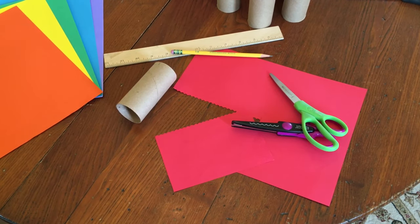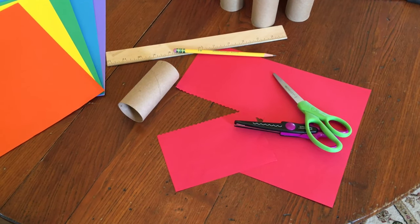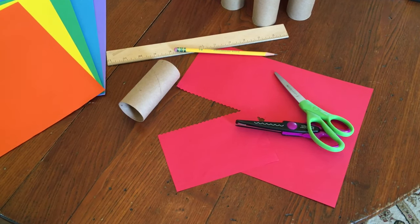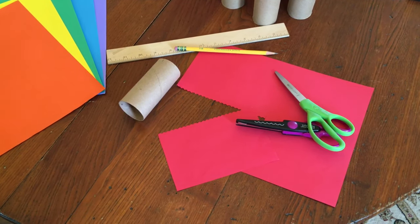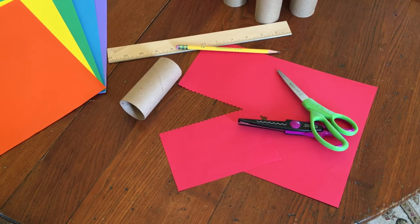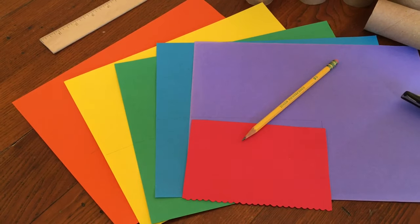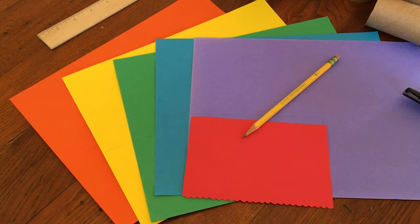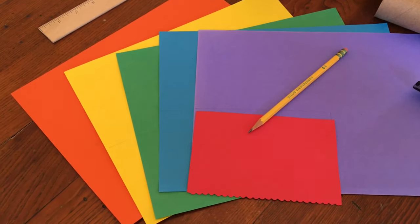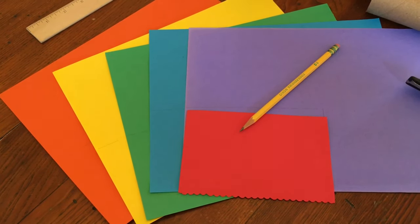I've decided I want my pencil caddy to be a rainbow, so I'm going to use my colored paper today. I cut out rectangles that are large enough to cover the toilet paper tube. I had some fancy scissors, so I thought it'd be fun to have the top edge be scalloped, but you can just use regular straight scissors. It was also helpful to have a pencil and a ruler. Once I cut my first piece and knew it fit around the tube, I used it as a pattern and traced it onto the other sheets of paper.